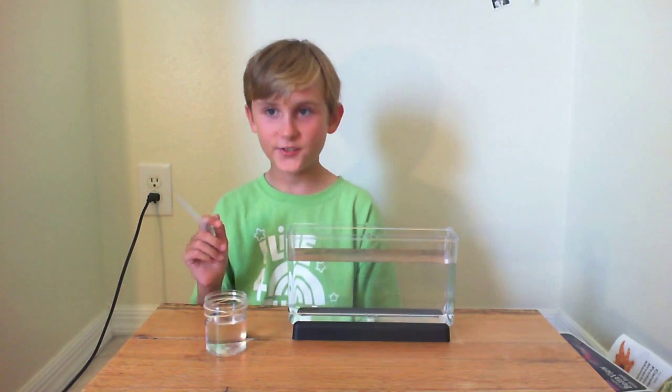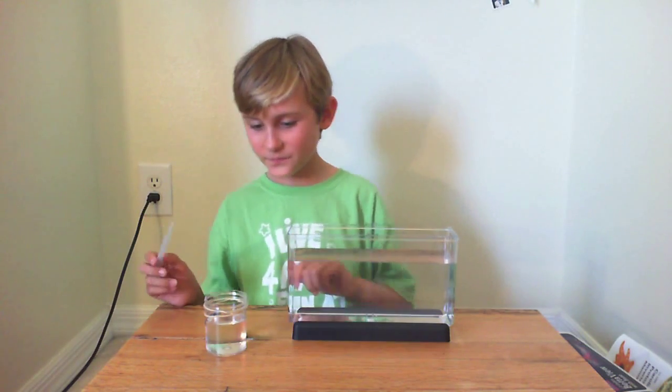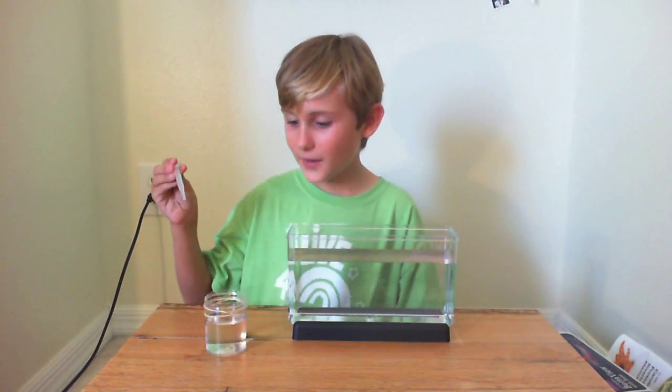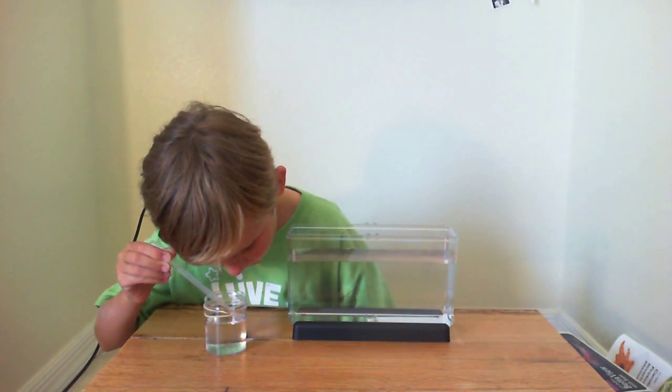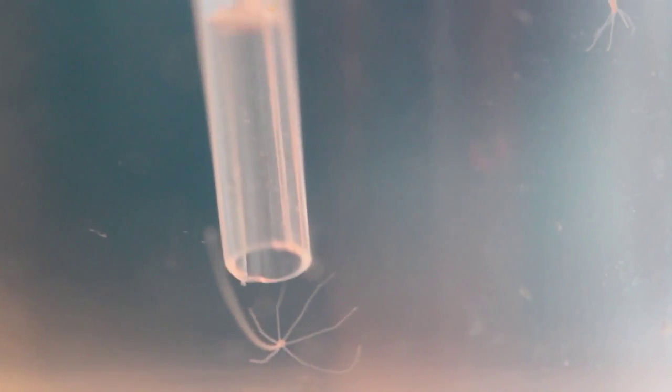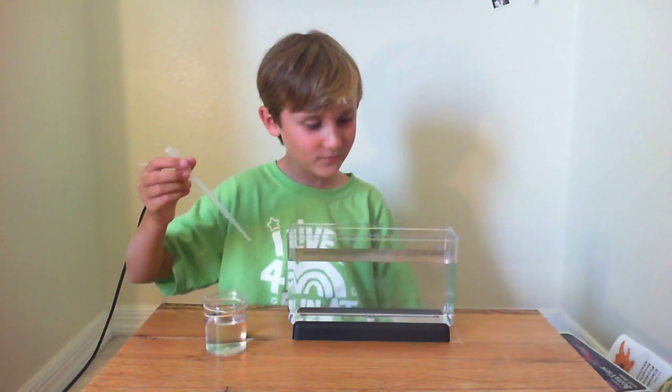Introducing the Hydra to their home is more tricky than with the Daphnia. I went ahead and poured in the water as well. Use the pipette to gently suck in a dozen or so Hydra and use it to transfer them into their aquarium. Repeat as many times as you need to to get all the Hydra.